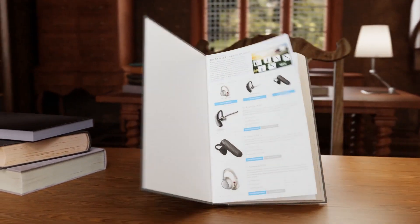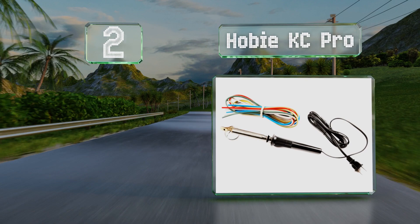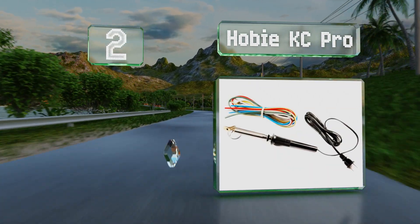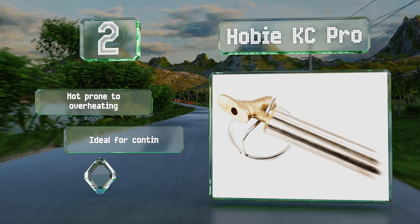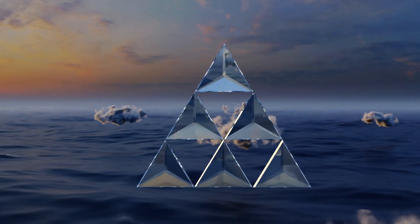At number two, the Hobie KC Pro is equipped with a durable steel body and a heavy duty tip, making this an option that should last for years to come. It's also not prone to overheating, so it's ideal for continuous use. It's an excellent choice for fixing kayaks.